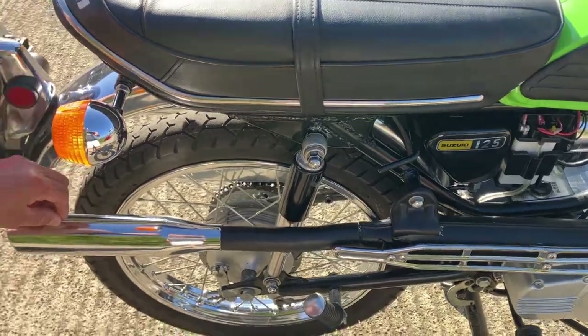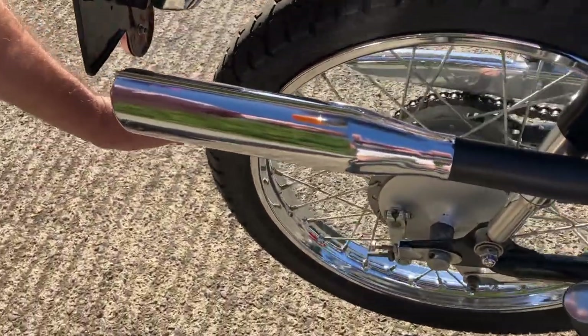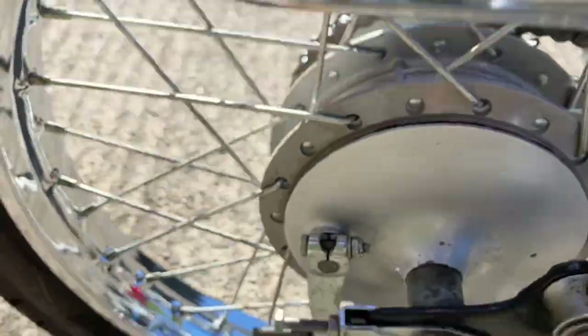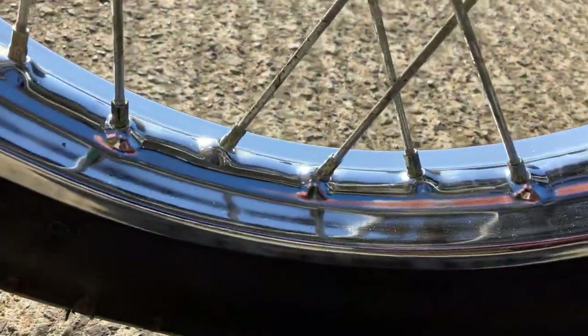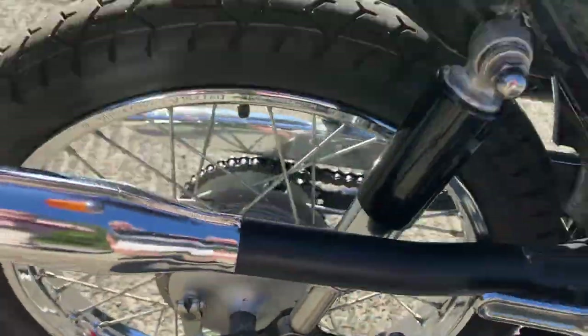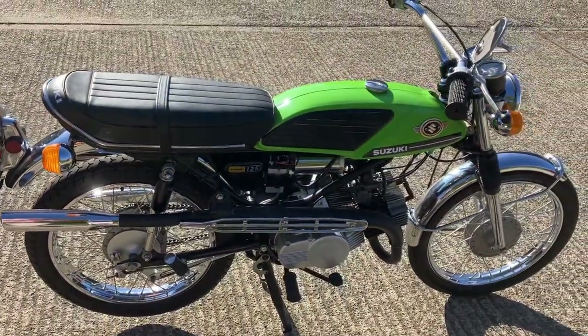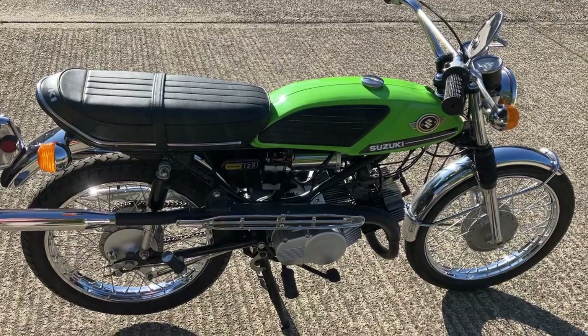All the exhaust looks good. The rims — probably new rims. Really nice looking bike. It's going to cost a fair bit of money, but these things do command a lot of money, the two-strokes nowadays.